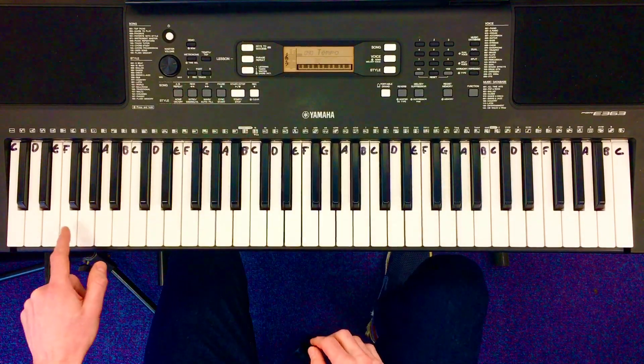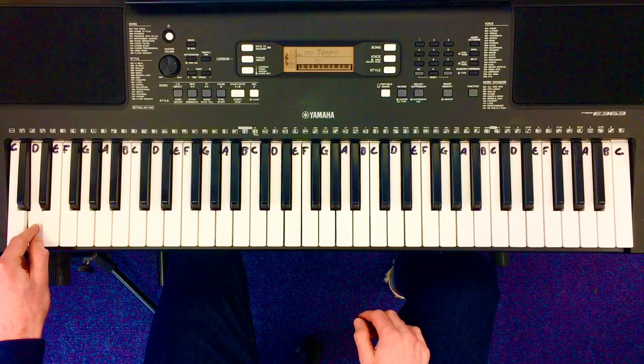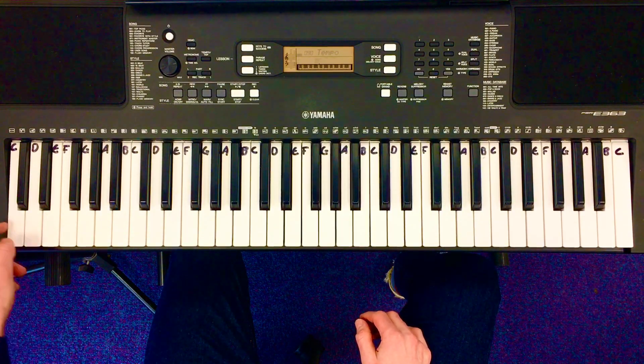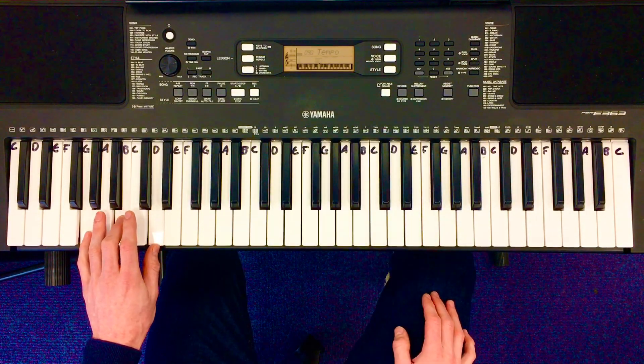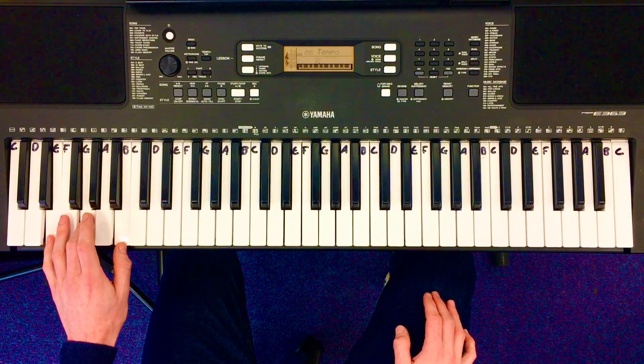You can also use the ACMP — a G, D, E minor, and a C — and you can also play these as full chords and it has the same sound: G, D, E minor, and C.